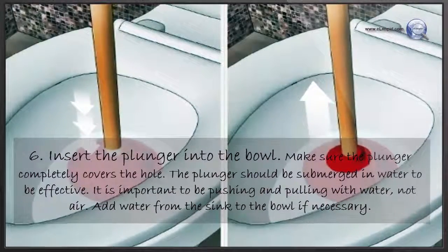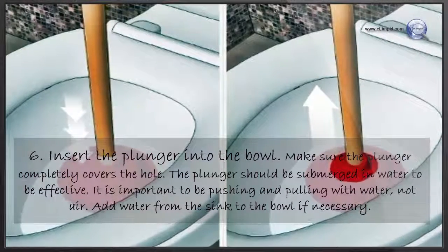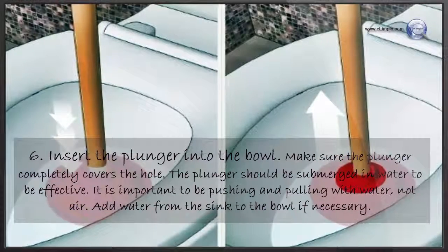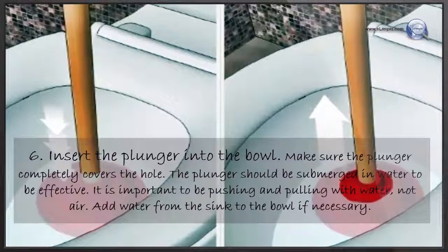Insert the plunger into the bowl. Make sure the plunger completely covers the hole. The plunger should be submerged in water to be effective — it is important to be pushing and pulling with water, not air. Add water from the sink to the bowl if necessary.